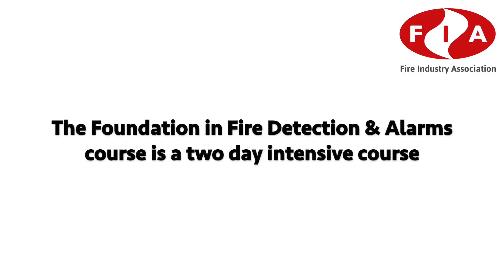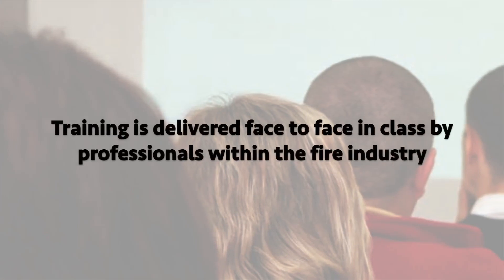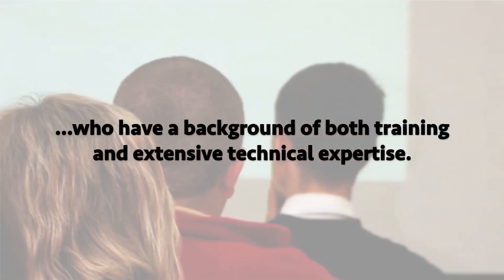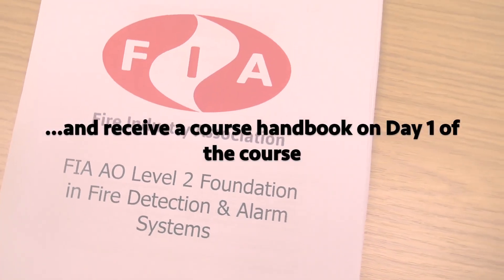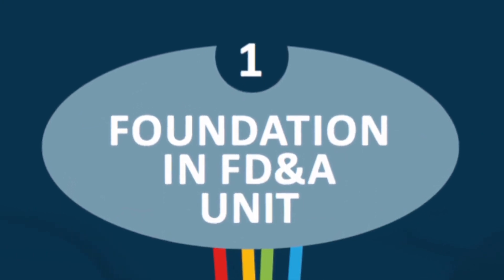The Foundation in Fire Detection Alarms course is a two-day intensive course and is run throughout the year at a wide range of locations across the UK. Training is delivered face to face in class by professionals within the fire industry who have a background of both training and extensive technical expertise. By joining one of our classes you'll meet other professionals in your sector and receive a course handbook on day one.